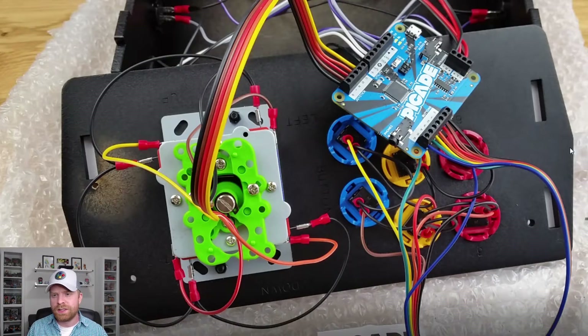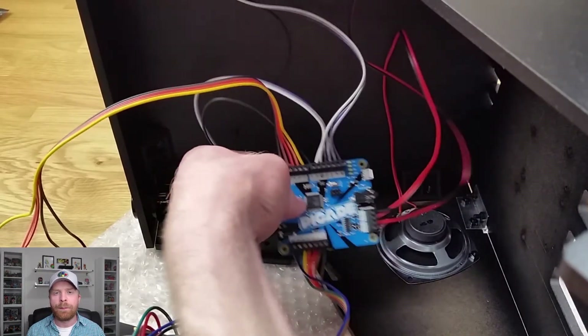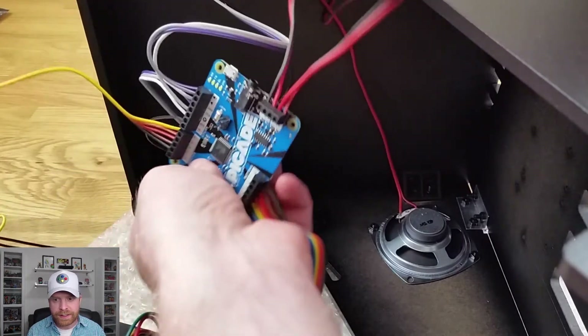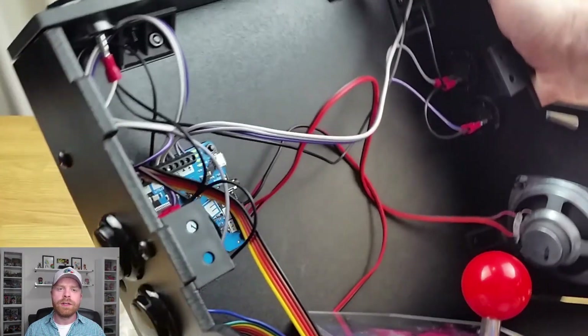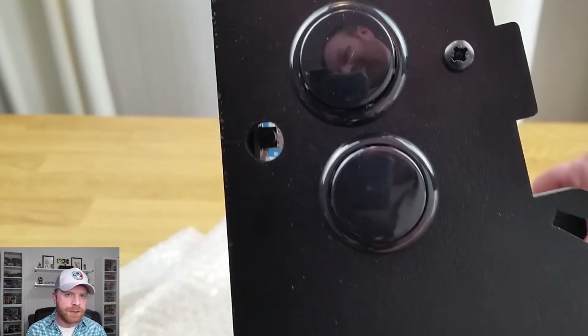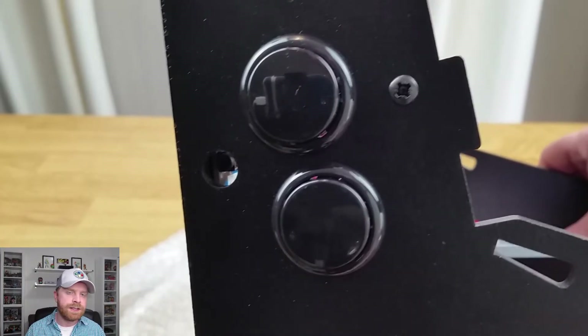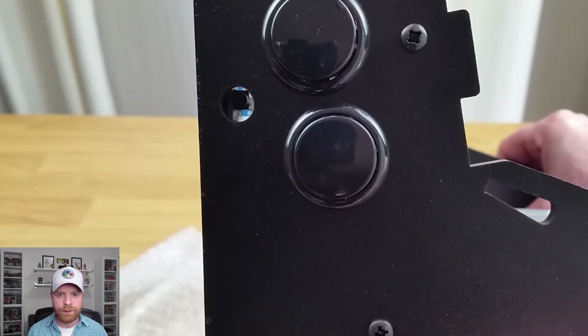Once everything is wired up it should look something like this — pretty much all of the terminals are used. Everything is connected: the wires are connected to the joystick, the buttons, the little board, and the buttons on the inside are also connected into this board. The next step is to mount this computer board on the base of the PiCade. I recommend putting the PiCade on its side to make your life a lot easier so you have access to the bottom where you will have to place some bolts. To tell what position the board should be in, there is a headphone jack on one of the sides which should be facing out — there's a cutout on the PiCade so you can plug headphones directly into this board.